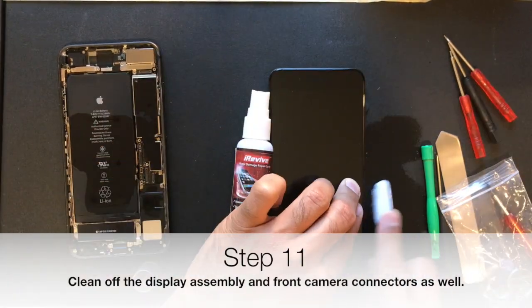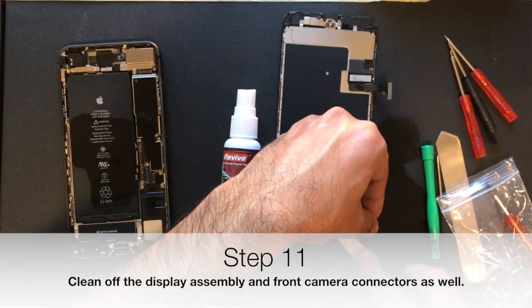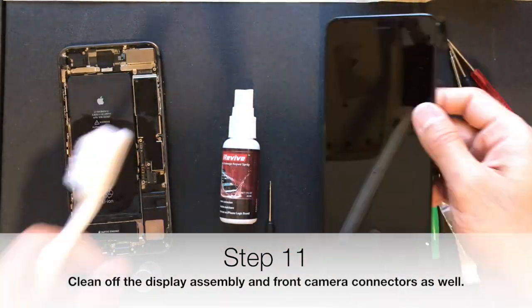Now you want to do the same thing for the display assembly connectors as well as the ambient light sensor and front camera connector.